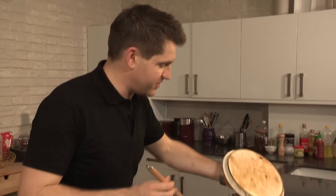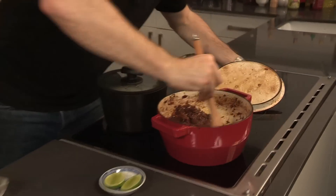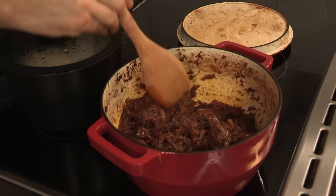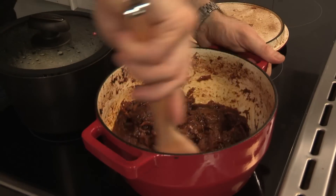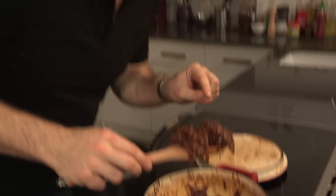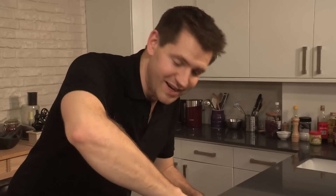That's been cooking away for about two and a half hours now. If you take a look in there, that is gorgeous — really sticky, unctuous. The beef has started to break down and everything is caramelised beautifully. That is exactly what I'm after. I can't wait to eat it. To go with that, quite simply, I've just got some steamed rice and some wedges of lime. You don't need anything else.